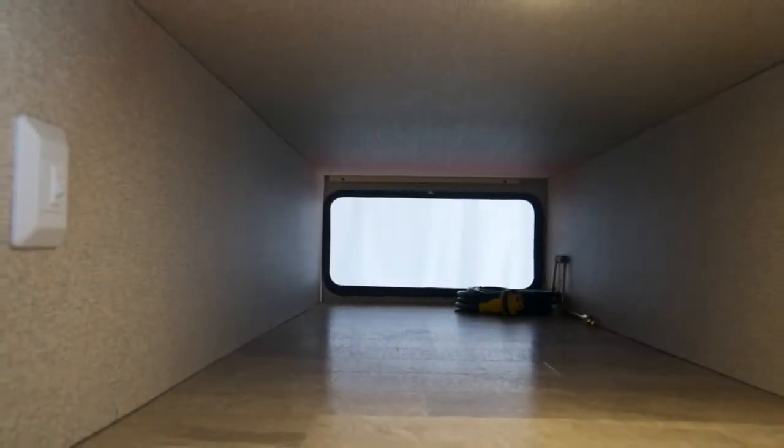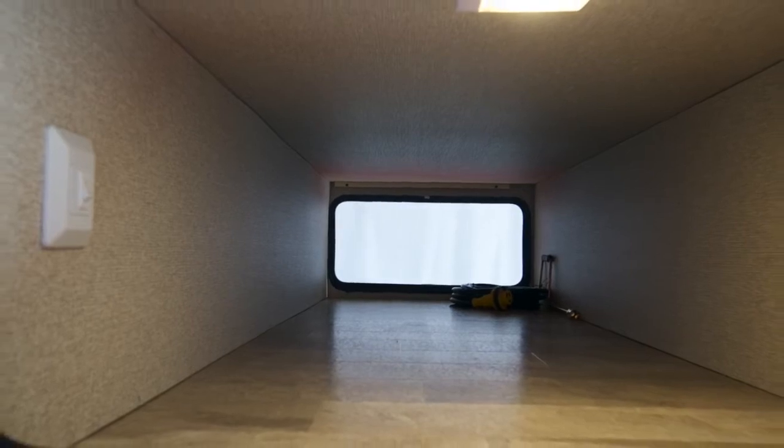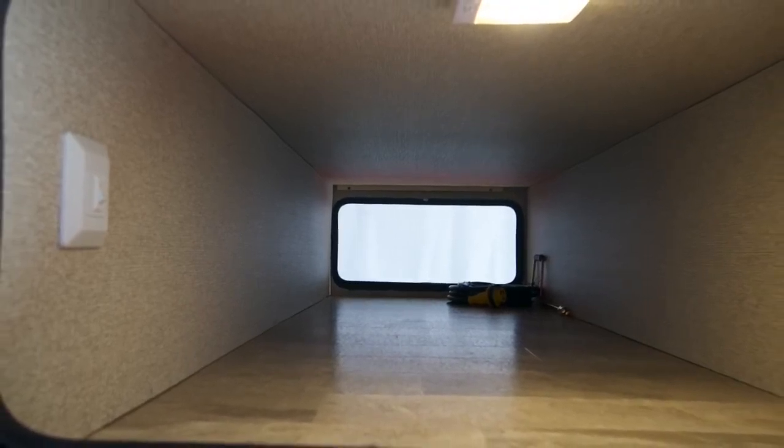Our pass-through front storage is fully finished so you won't get your gear caught or break things on the exposed framing while packing. This pass-through also comes with a motion sensor LED light that detects when you are near and turns on for you, again aiding you in loading with full hands.